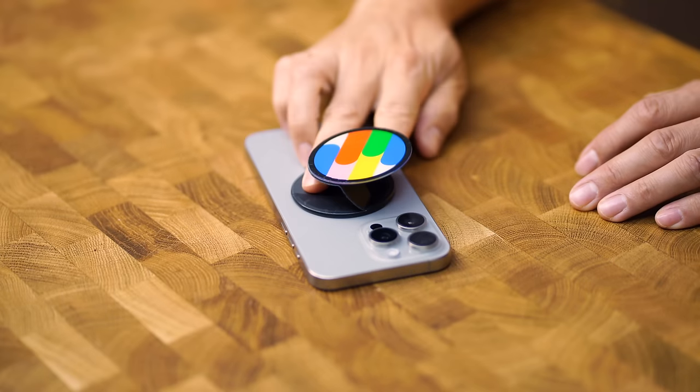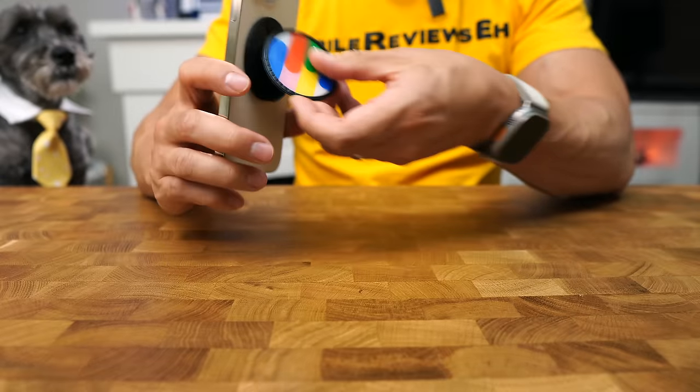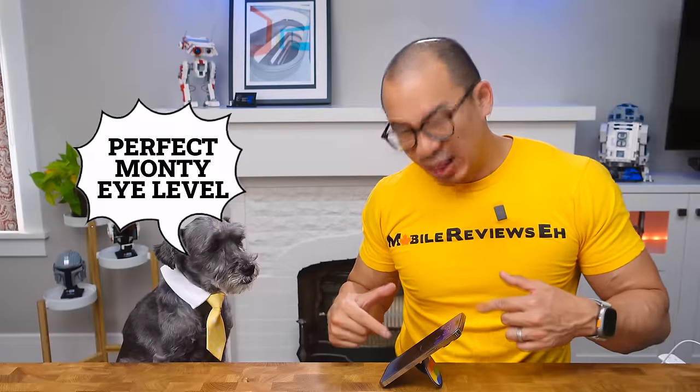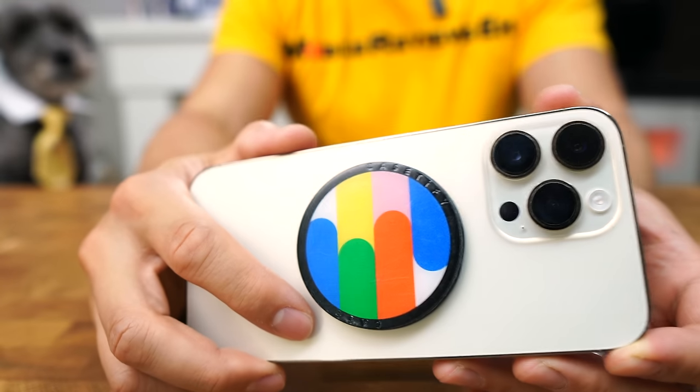Trying to use this thing with one hand is a little annoying. The grip can be used in both landscape and a really shallow portrait mode — not too bad. This grip started off with a glossy finish, but my pockets apparently are lined with sandpaper. Last thing I'll say about this product is there are a ton of designs to choose from.